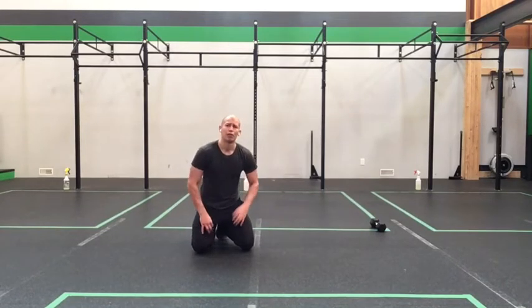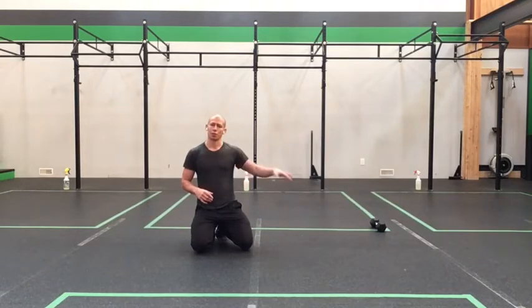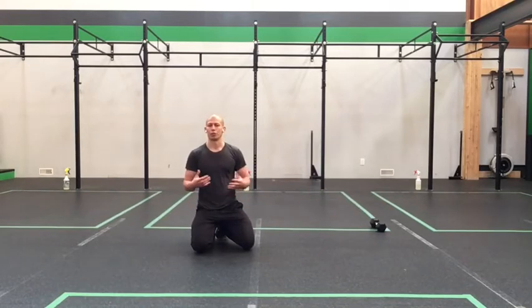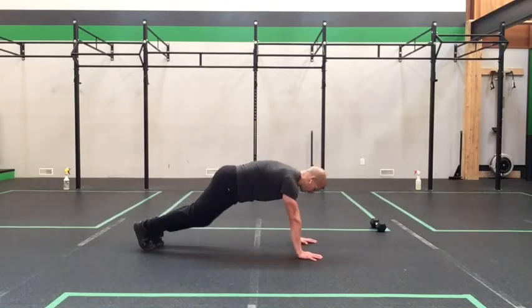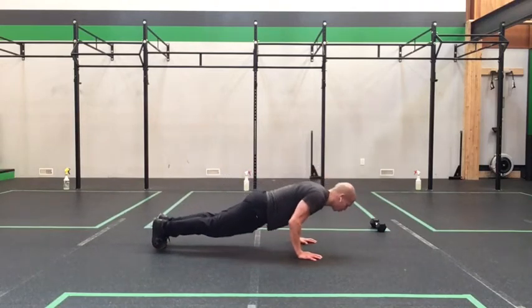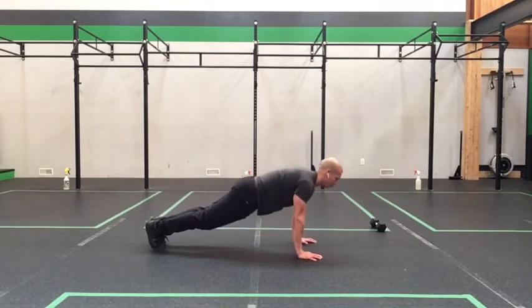After that, we move through five tempo push-ups, just like last week — 303 tempo, five reps. You can take from the toes, from the knees, the toe-knee combo, or from your ottoman or counter, whatever you've been using at home. Keep that good position with tension through the core and pressing through the shoulders. Lower for three, two, one — and then press for one, two, three.